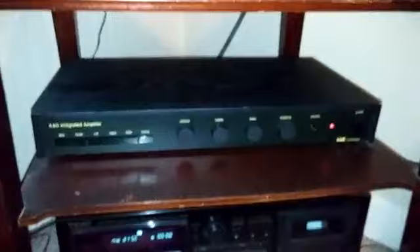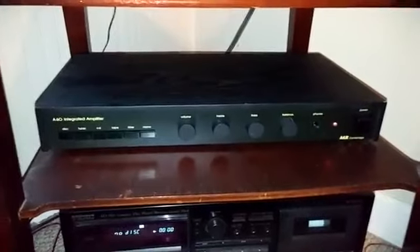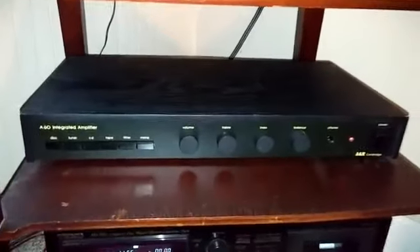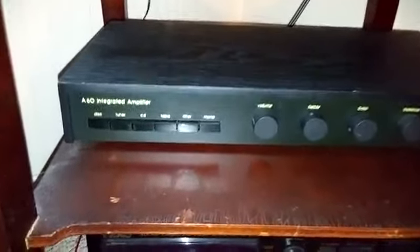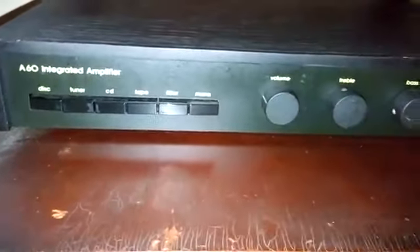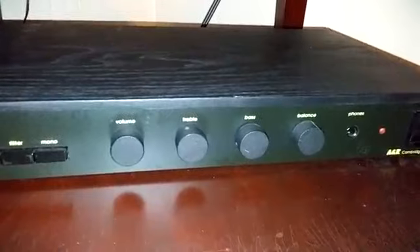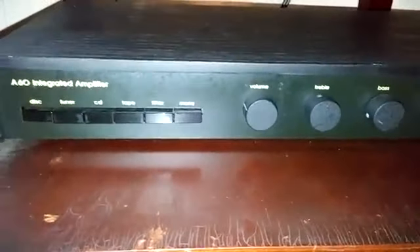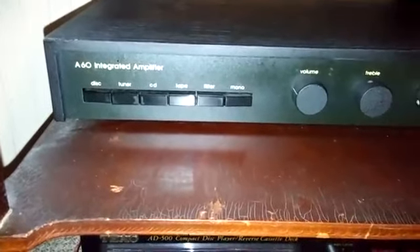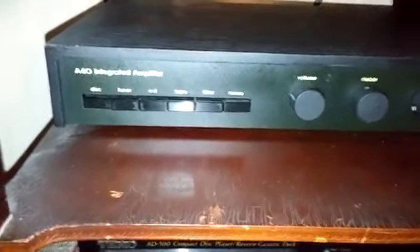First thing we're going to talk about here is this lovely little box. Thank goodness there's a good light on this camera, because if there wasn't, you wouldn't be able to see a thing, because this is the darkest corner of the room — which is always where you want to put your stereo equipment. This is an ANR Cambridge A60 amplifier, and probably the nicest thing that I actually have in the system. It was put together for me by a fellow named Michael Hood, who lives in Ireland, and he sent it to me a few years ago.